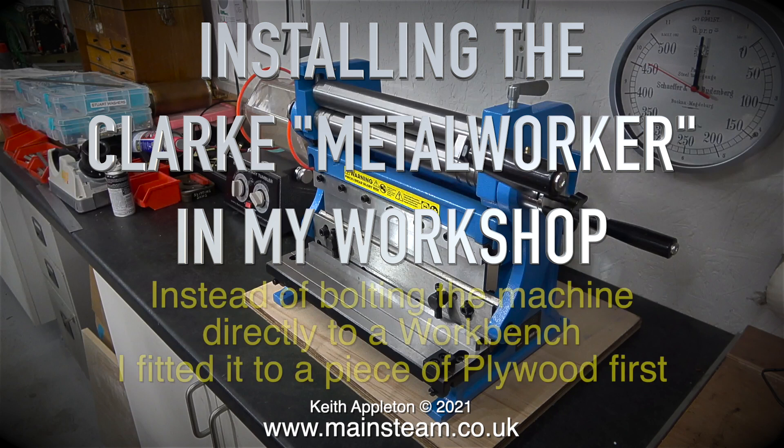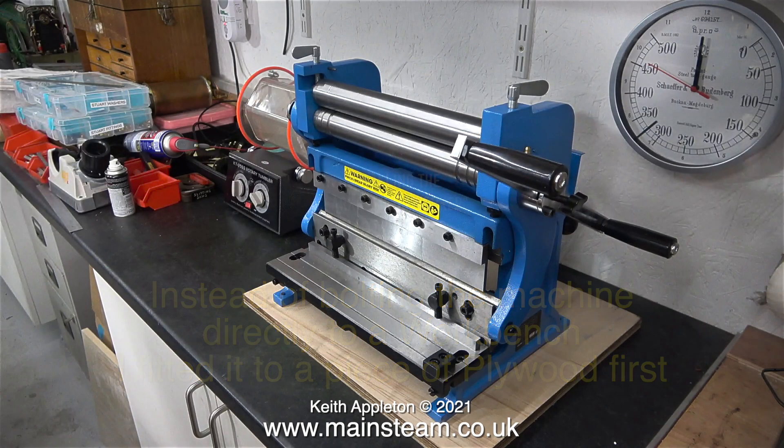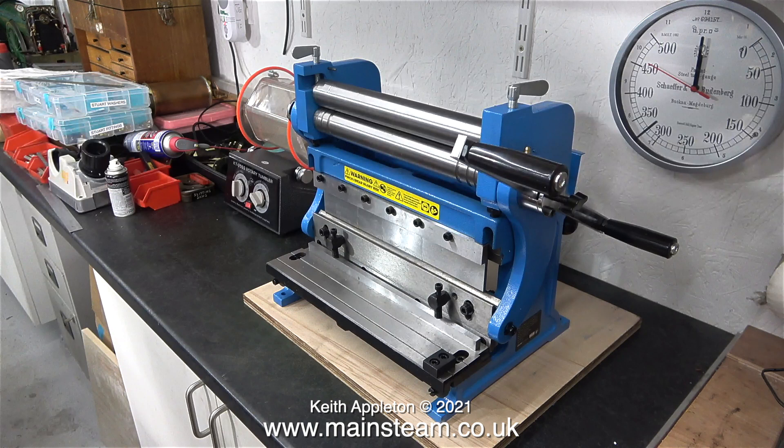Installing the Clark Metalworker in my workshop, instead of bolting the machine directly to a workbench, I fitted it to a piece of plywood first. The main problem I had was how to get this machine from my kitchen table into my workshop — but thankfully there's a builder working on part of my house who has a wheelbarrow.